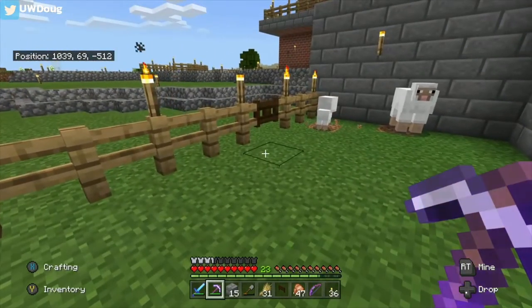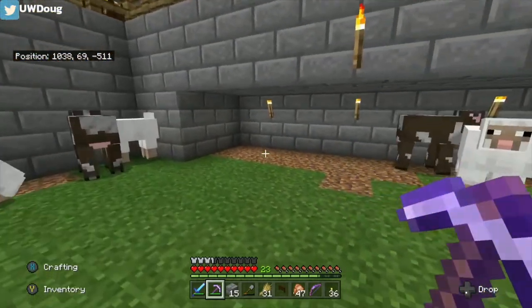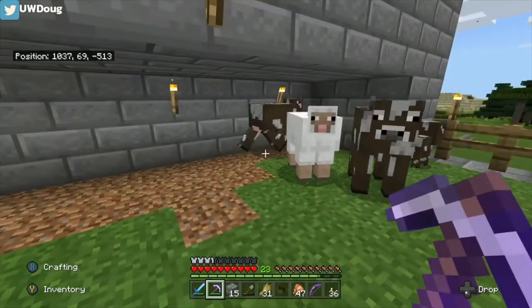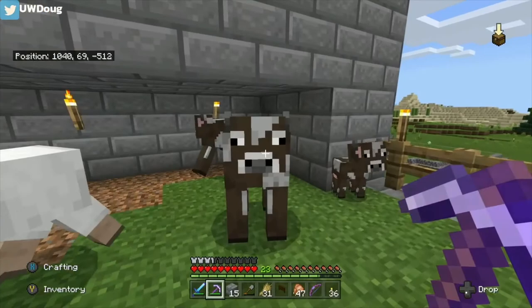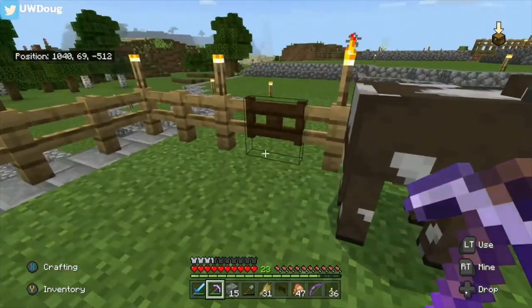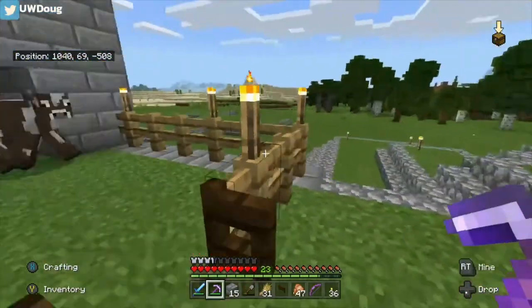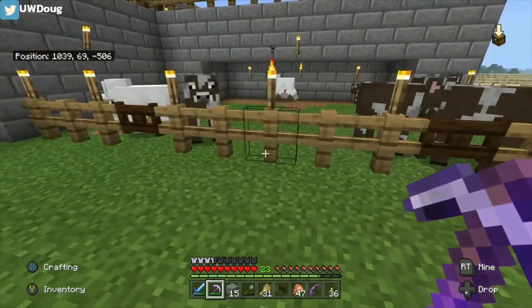So, hope you enjoyed this little episode of the cow pen that I like to build. Maybe when I come back you'll see that all the grass was growing in, and maybe we can get a bunch more cows in here by then. Hope you enjoyed, and until the next one, have a good one.